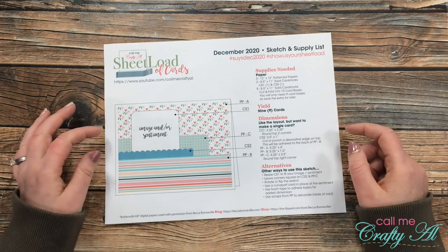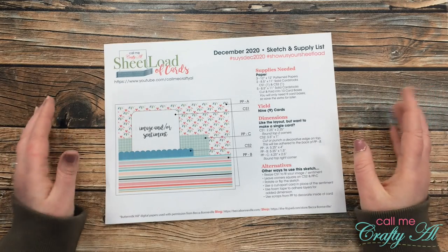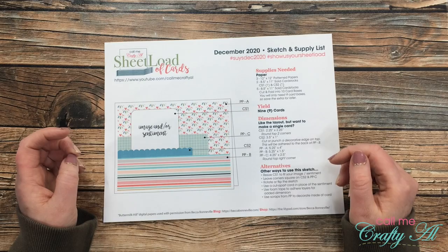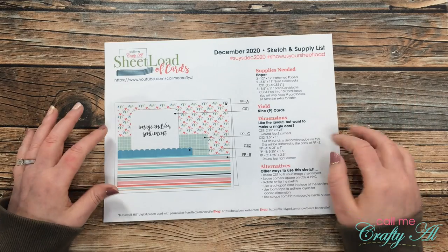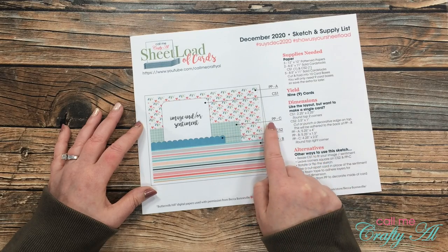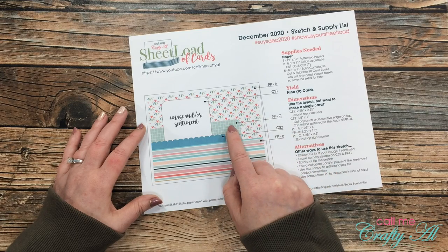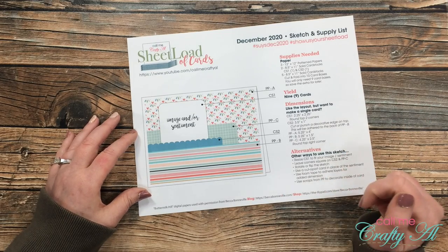Before getting into cutting, I wanted to explain how I go about turning a sketch into a clear card. With clear cards you can put elements on the inside and the outside, which allows for what looks like lots of layers and dimension without adding much bulk. For the December sketch, on the inside I'll put pattern paper piece A (the large background) and pattern paper piece C. Because there won't be much room for a personal message behind piece C, I'm turning that piece into a card — so I'll have a card within a card.